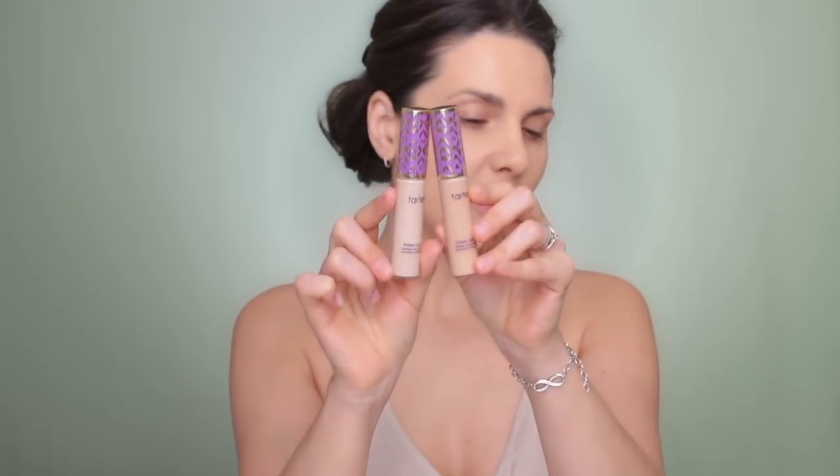This is my favorite concealer and I use it all the time. I've got Light Medium and Light Sand in the Shape Tape concealer from Tarte. The thing about this concealer is that it's very thick but it covers so well, and it can look very natural depending on how much you apply.